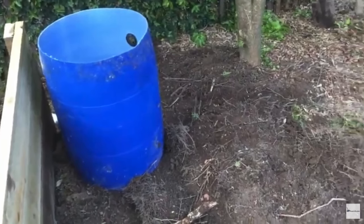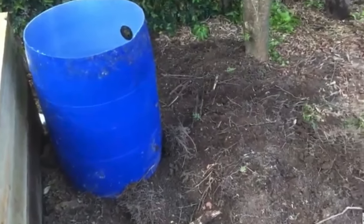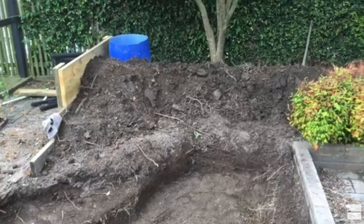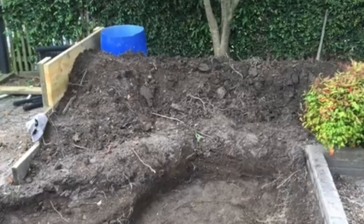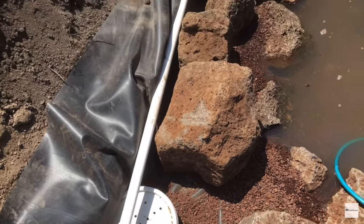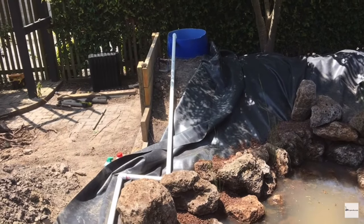Before you start digging, you want to get your biological filter into position — higher than the pond so the water can flow from the filter back into the pond. You'll then use the dirt from the excavation to create a berm. You don't want to make it too high; you want it more wide than high. At this point you could also bury the plumbing that goes from the skimmer to the biological filter, though I tend to run my plumbing inside the liner and disguise it with rock and plants later on.